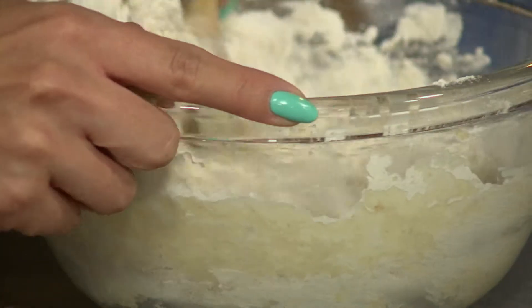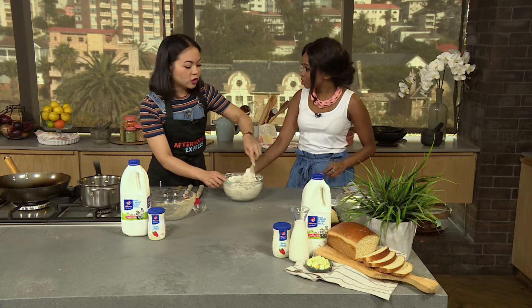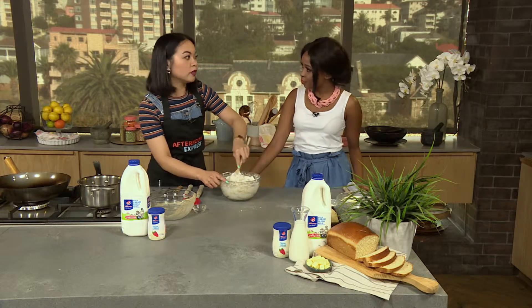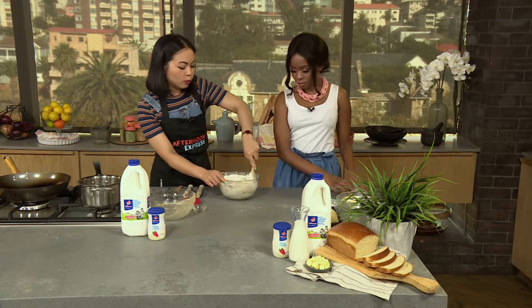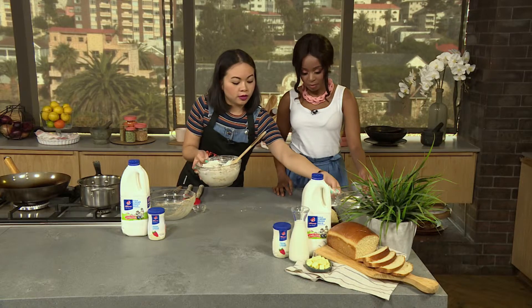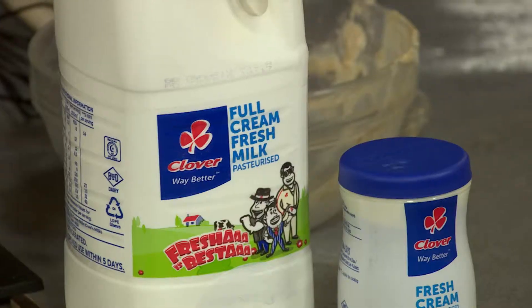I've actually never heard of a milk bread. Milk breads are generally quite soft and have a really good texture. There's quite a bit of sugar in here, so it's got more of a sweet flavor — it's more like a dessert roll. So we're just going to flour our surface to make sure it doesn't stick.